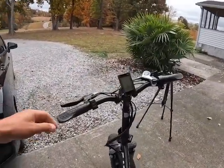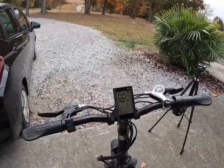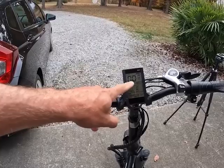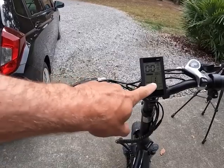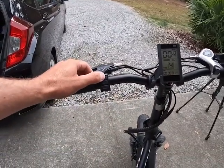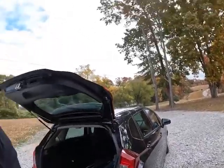Turn it on here, the screen display pops up. You've got your speedometer and battery life indicator. I've got right at a mile on it. This number here, PAS, is your pedal assist, which you can control up or down, up to five levels, and the motor will kick in to help you pedal and make it easier.